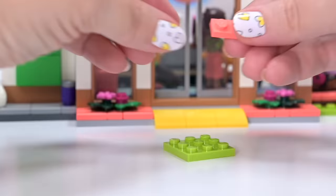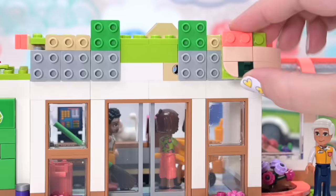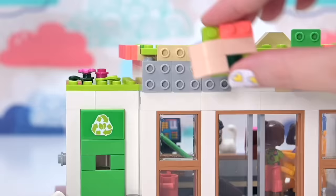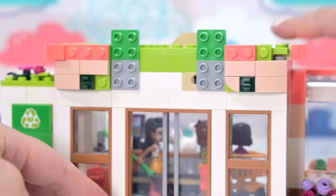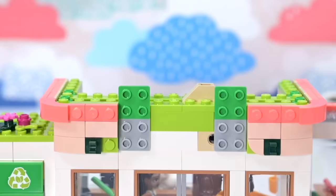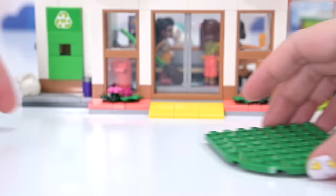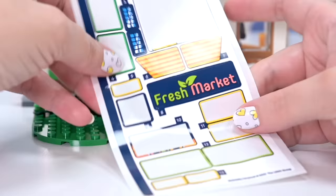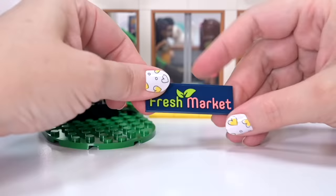Lots and lots of forward-facing bricks here — we're going to be putting a whole heap of decorative elements on the top of the shop. I've never seen so many light nougat colored pieces as in this set. In the flower bunch the rose was done in this color — it looked kind of weird, but I'm liking it here matched up with the vibrant coral. They go really beautifully together.